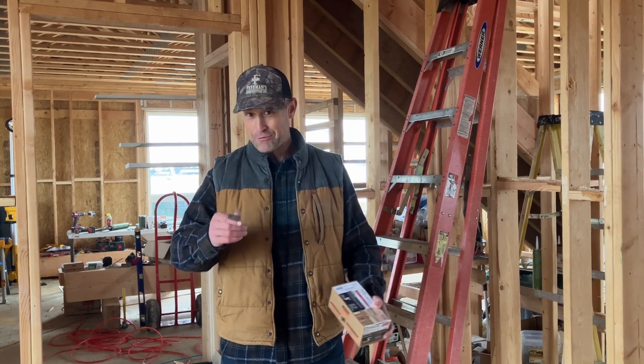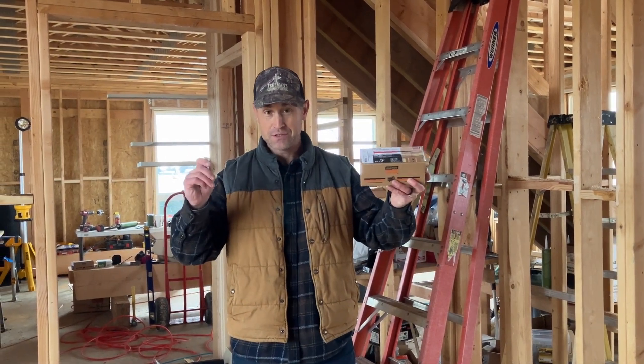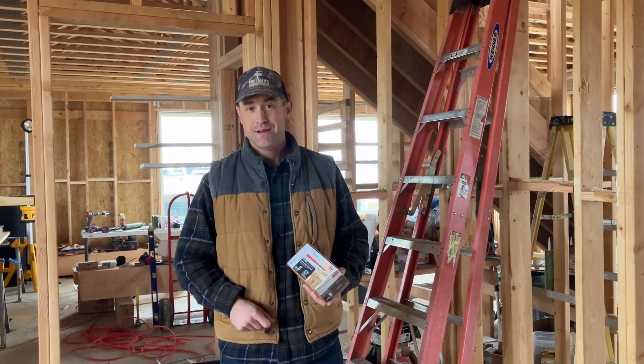Did you hear that? Today on the World Property Show we're going to be showing you how to use the right hardware — which one should be used for floor trusses so you don't get that squeak in your house. Let's get started.